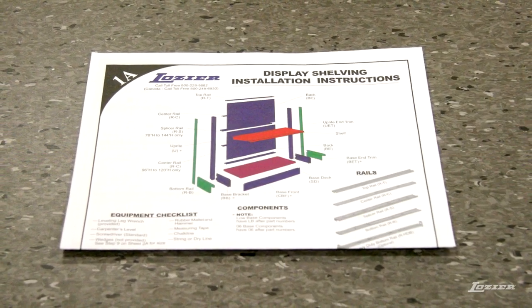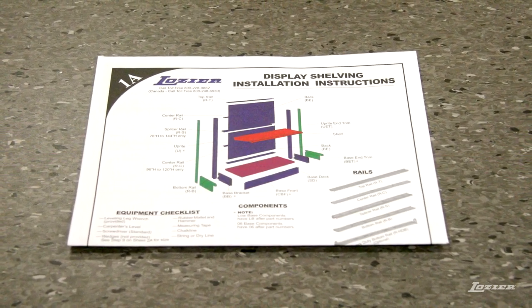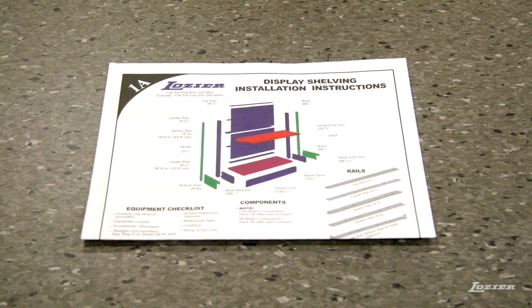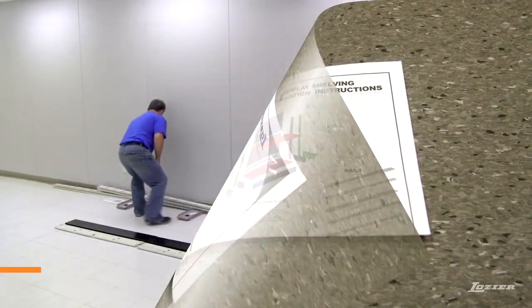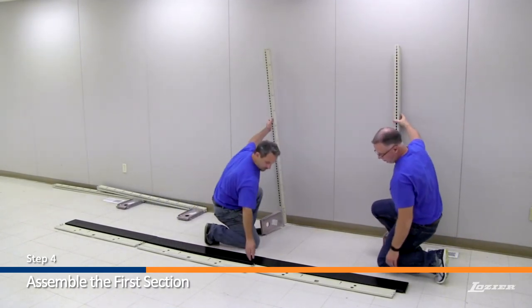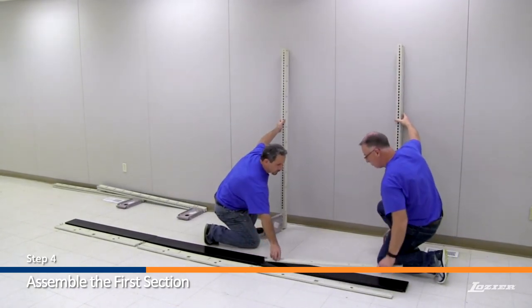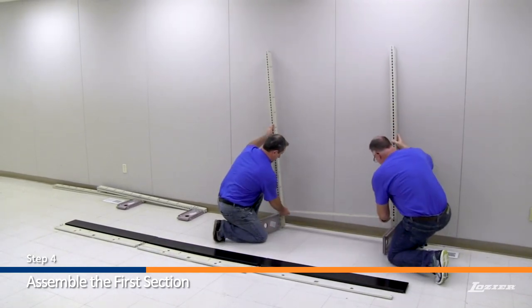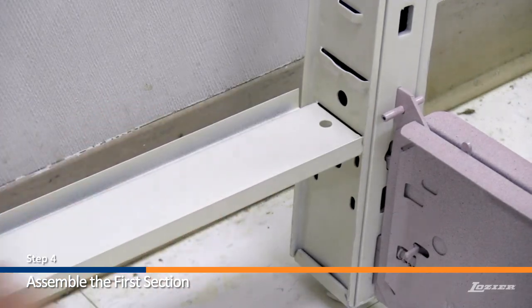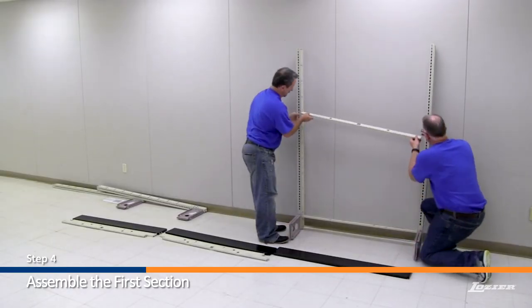Before completing the following step, please refer to page 1A of the printed installation instructions for detailed rail descriptions and locations. Step 4: Assemble the first section. Step 5: Stand up the first and second upright assembly, and attach the bottom rail into the bottom lance of the upright. Then attach the center rail.